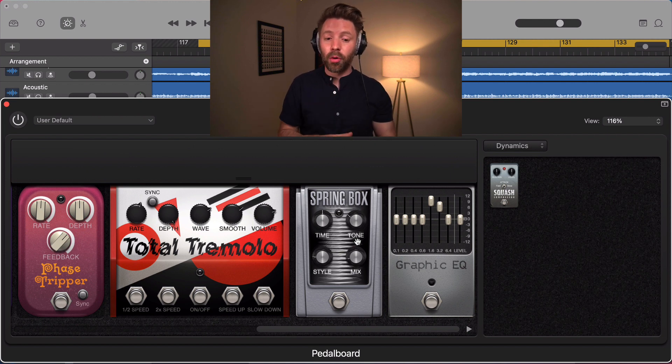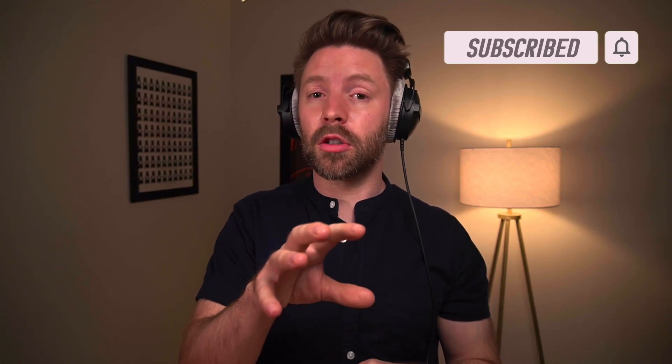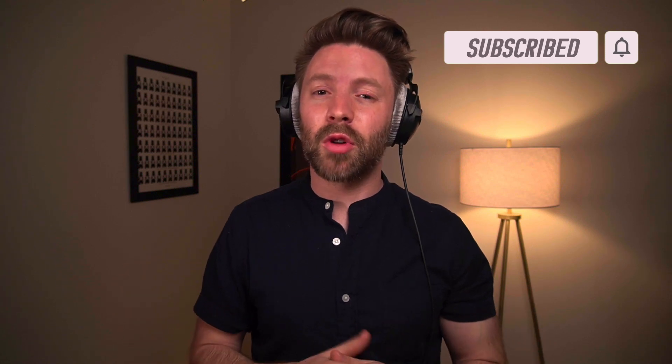If you made it this far into a deep dive on the pedalboard, you're serious about making professional sounding music in GarageBand. I've put together a six-step checklist to a pro mix in GarageBand that walks you through all six steps every professional mix follows — it's completely free and linked in the description. If this video was helpful, be sure to subscribe. Let me know in the comments: what's your favorite pedalboard configuration? Do you use pedals on guitar, vocals, drums, or anything else?